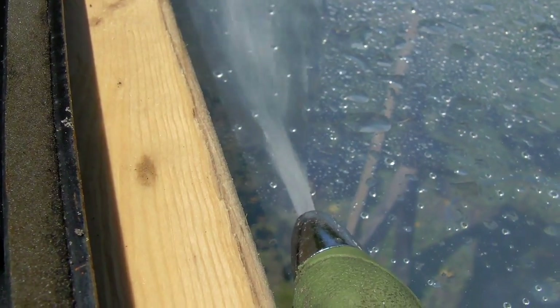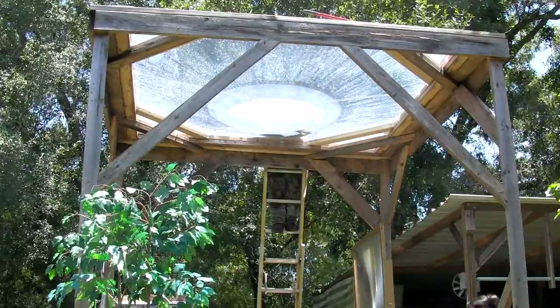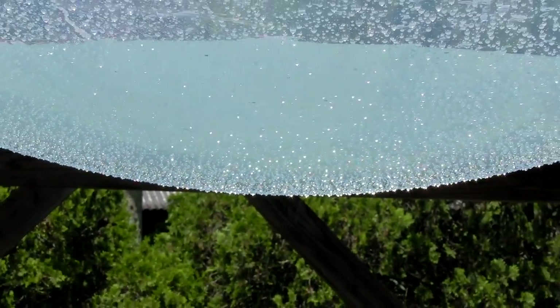Denise and I will be showing you the construction for the top part of this in a future video. This is very thick plastic — about four times thicker than a clear shower curtain. It's extremely thick vinyl. We need the heavy vinyl because the weight of the water will sag down, which is what we want.